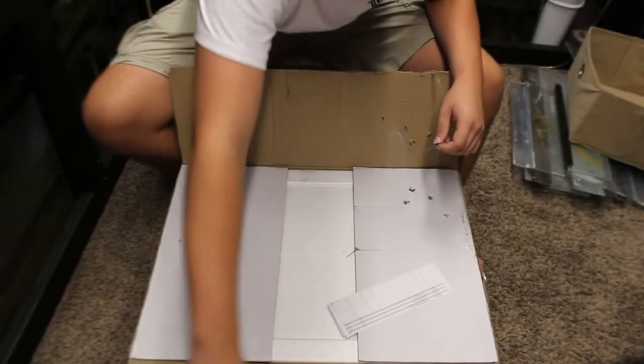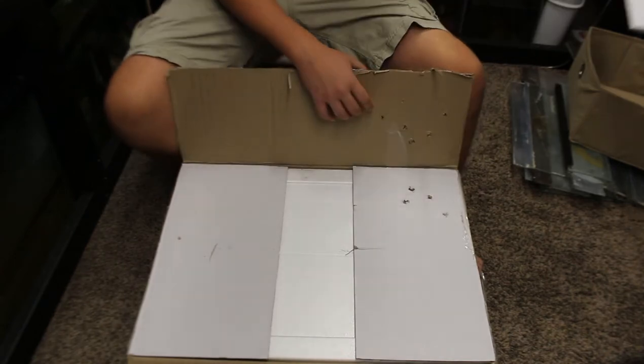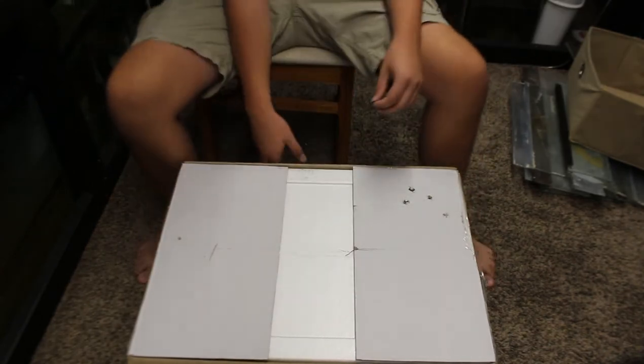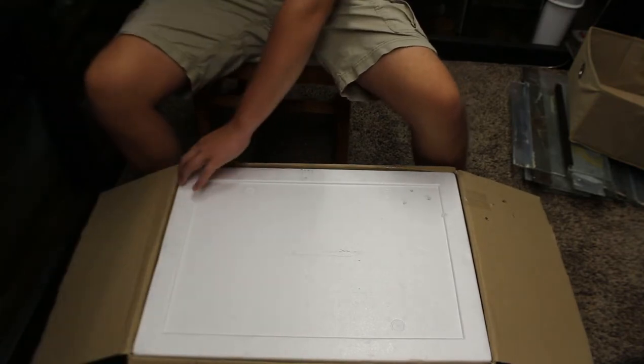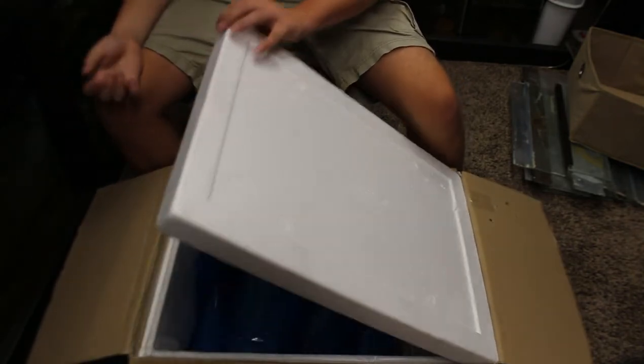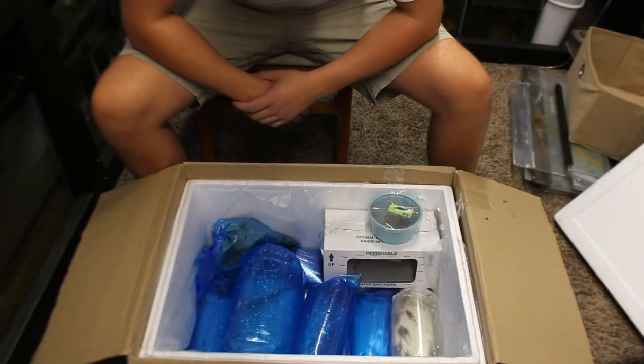Alright, there's my receipt right on top here — I'm not gonna show you that since it has my address on it. I'm gonna move that to the side and fold over the box flaps. Let's open it up — we have the first styrofoam insulator and right on top we see tons of different fish and things.